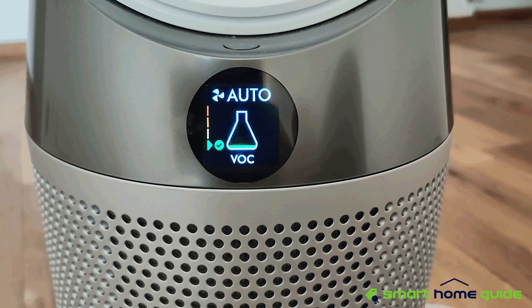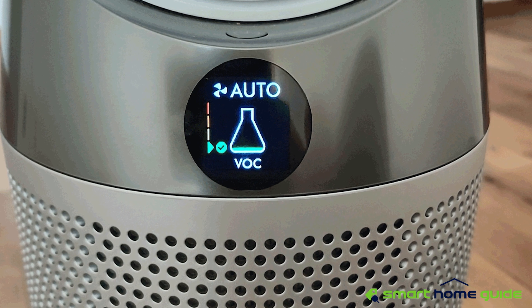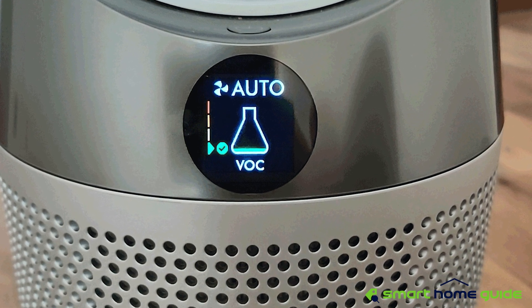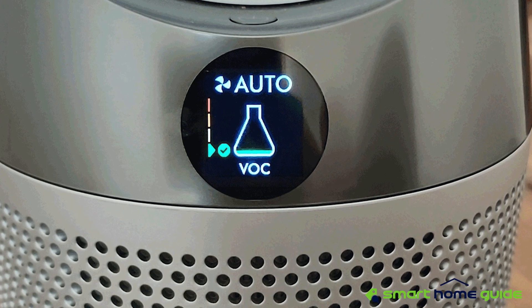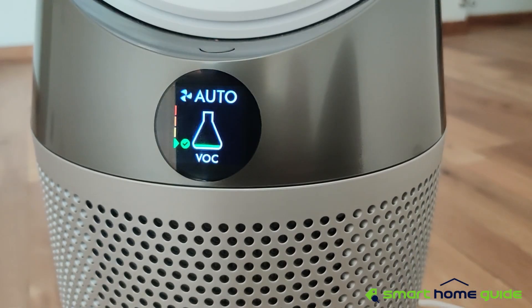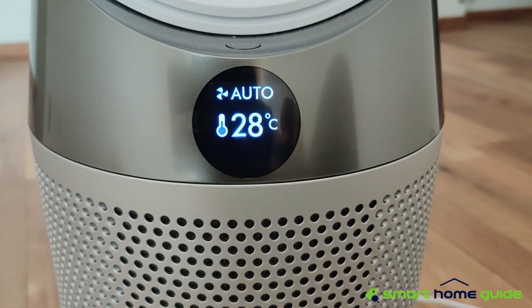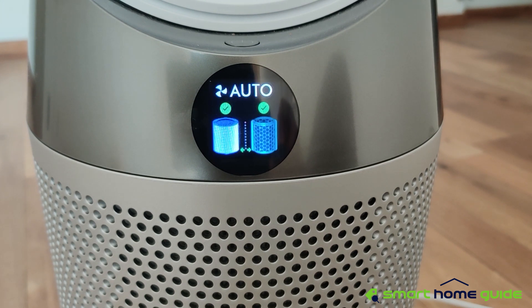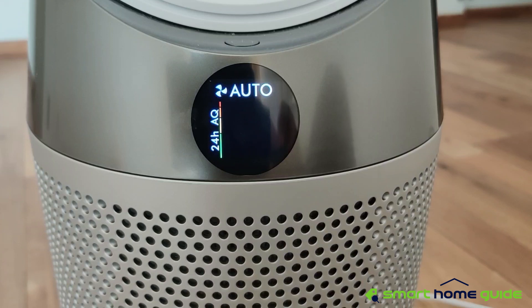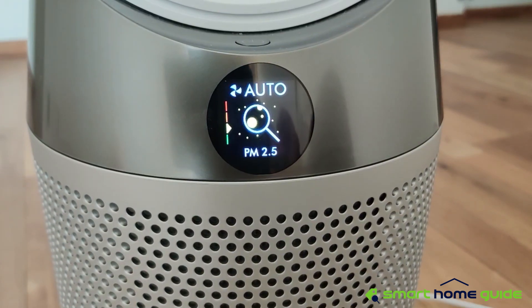The LED display on the air purifier shows various air quality parameters. Green is for good, yellow is for moderate, orange is poor, red is very poor, and violet is for severe. In the display you can also see the VOC and NO2 levels, temperature, humidity, filter life, Wi-Fi network status, air quality index, 24-hour air quality index, PM 2.5 level, and PM 10 level.